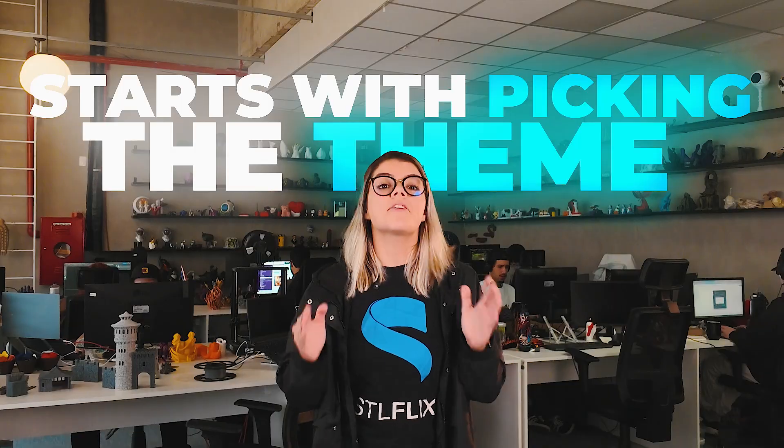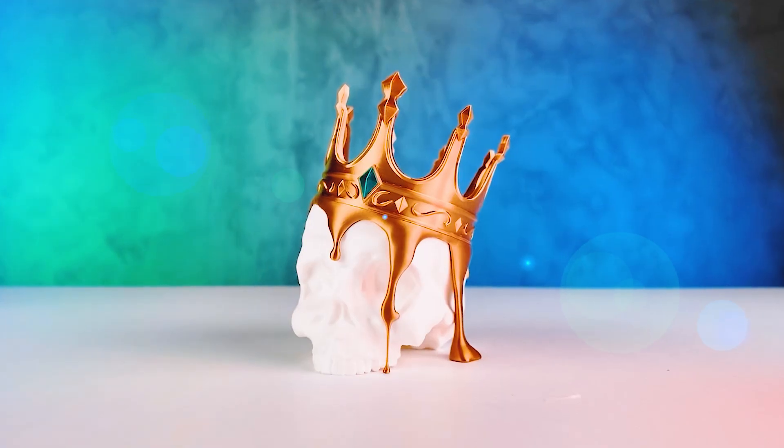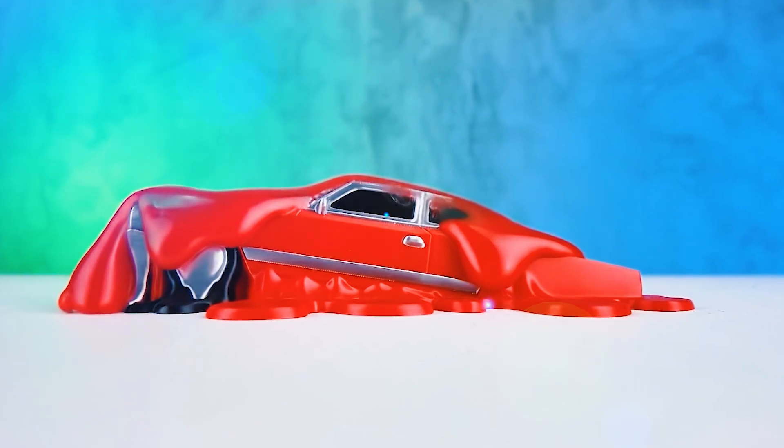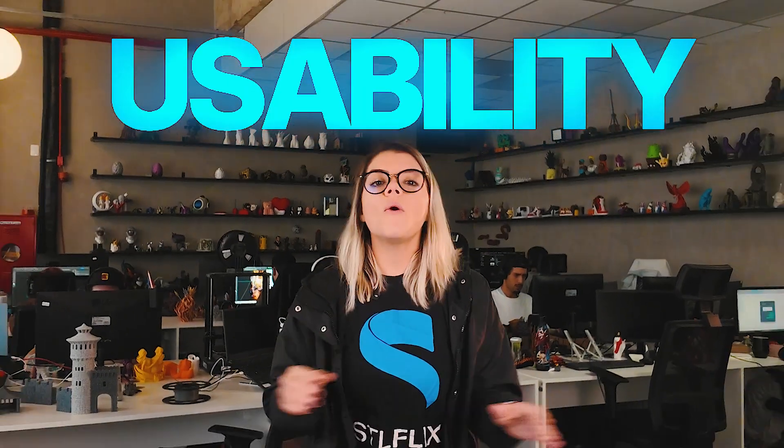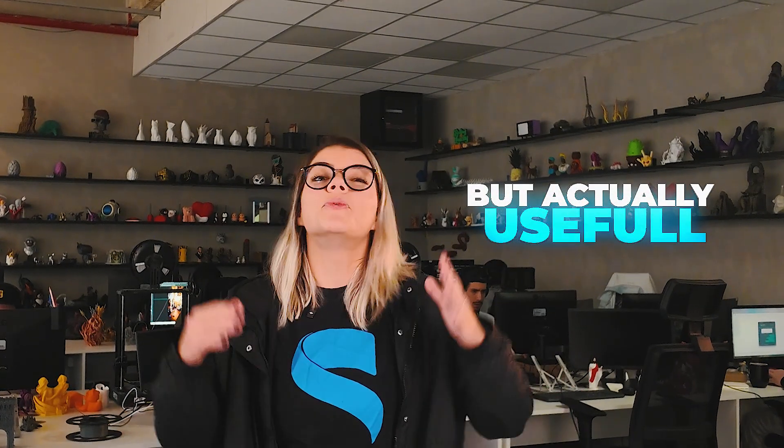Everything starts with picking the theme. With the Melted Drop, the idea came after the big success of the previous model that had a melted style. The community loved it, so we decided to explore more designs in that same aesthetic, but with one important focus: usability. We always aim to create pieces that aren't just visually cool, but actually useful — models with real-world value and potential for sales.